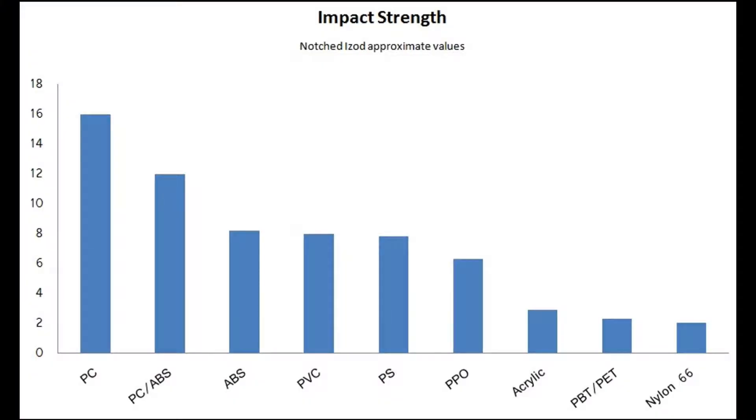The properties: it's incredibly tough, virtually unbreakable for a transparent plastic. You wouldn't assume that — most people think of acrylic, which can shatter like glass, but polycarbonate does not do that. In fact, it's one of the highest rated for notch impact tests, as you can see in this graph. Most grades you can bend it and it will not break — you can continue to fold it over and it won't shatter like acrylic or glass.